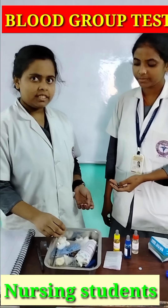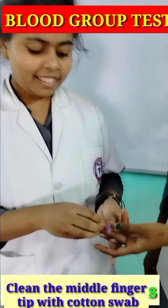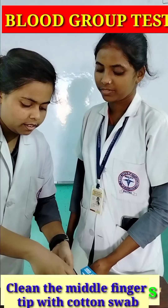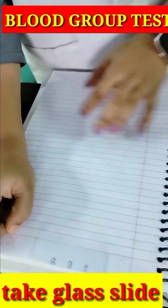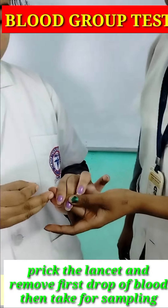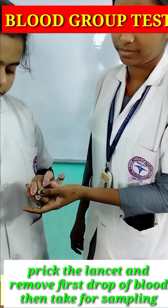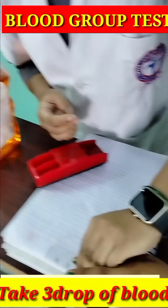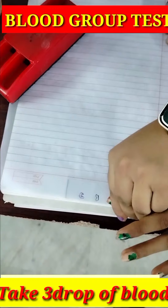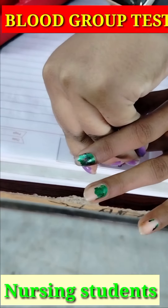So today we are showing you blood grouping. I am going to show you my batch mates.